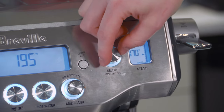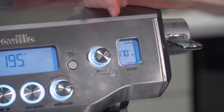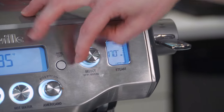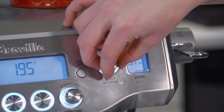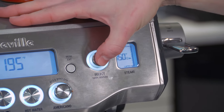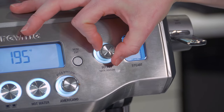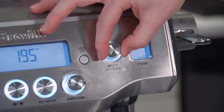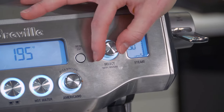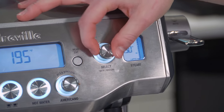There's a dial to select your foaming temperature and foaming texture. Right now adjusting it changes the temperature — it goes all the way up to 170, which is super hot. For somebody that likes an extra hot latte, 170 is great, but 150 is pretty standard. Clicking the button switches to adjusting foam texture — down at latte setting it has less foam, and up at cappuccino it has lots of foam, with all these options in between.